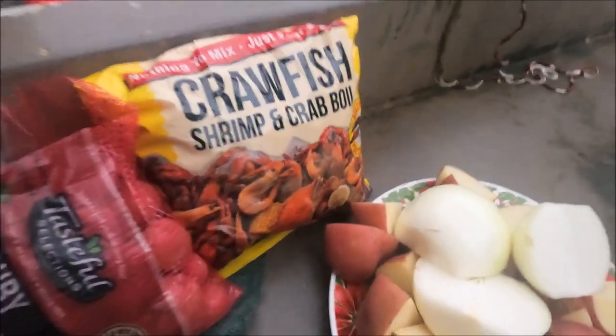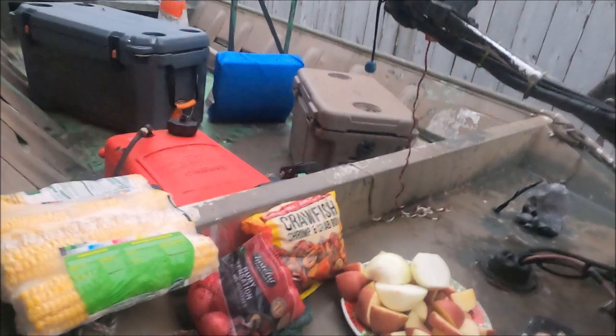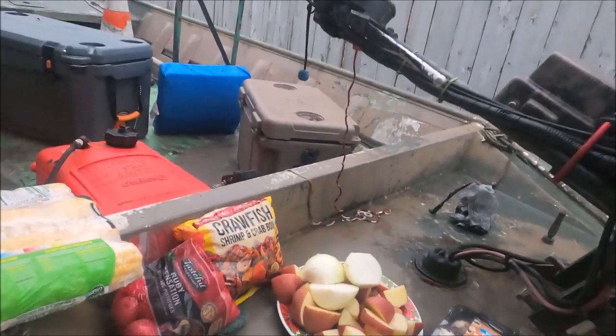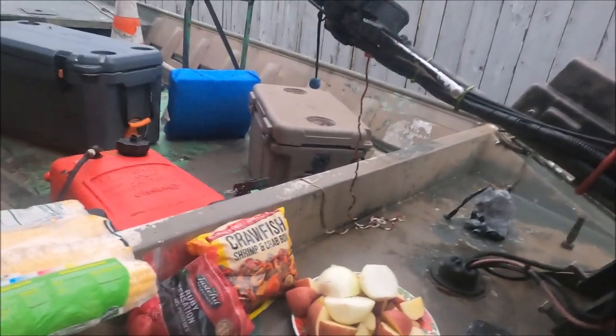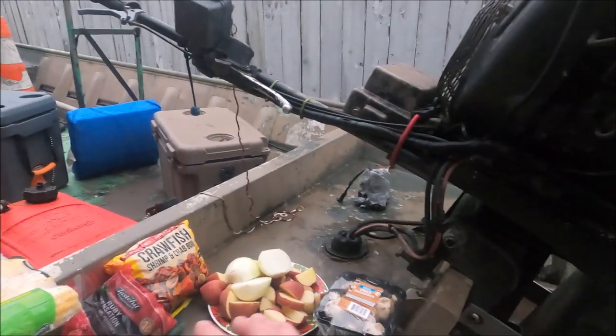And that's the seasoning that he uses. Sorry, my voice is still shot — I don't even feel sick anymore, I guess it just takes time to get my voice back. But yeah, we're waiting on the water to boil and once it does he said he'll put the potatoes in first and the crabs going last.